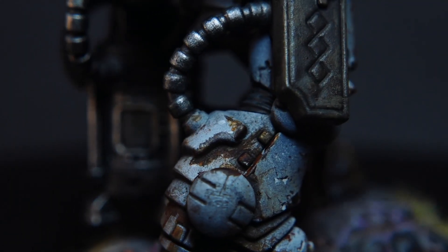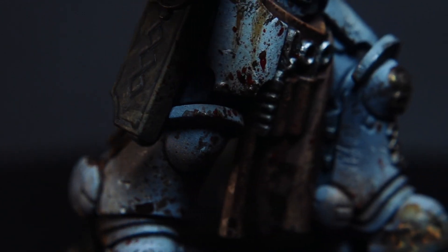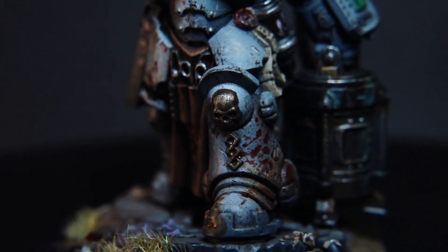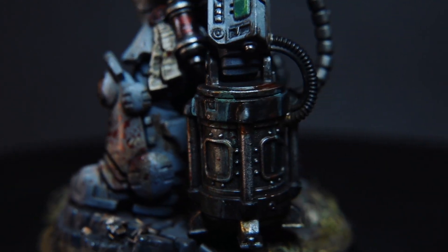Hey guys, in this video we're going to be taking a look at how I painted up the Apothecary Biologist in the grimdark style. I'm going to be teaching you all the hints, tips and techniques that I did to achieve this look.